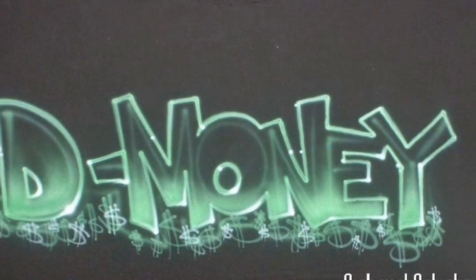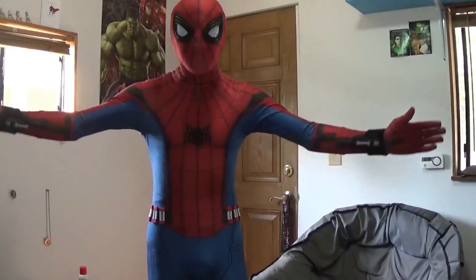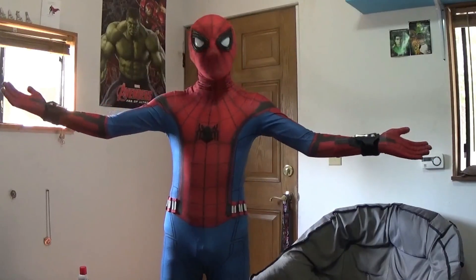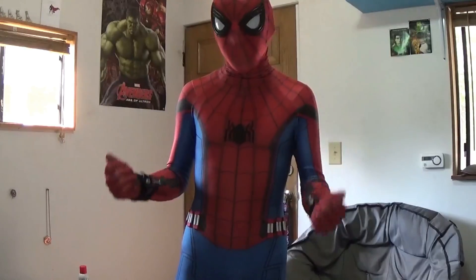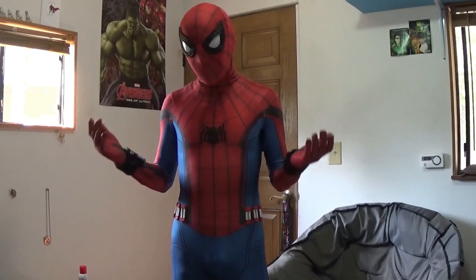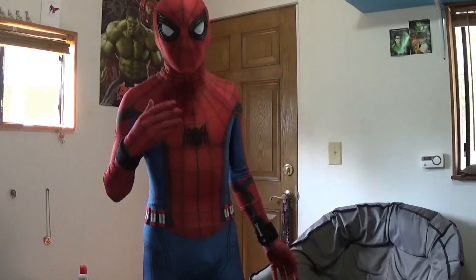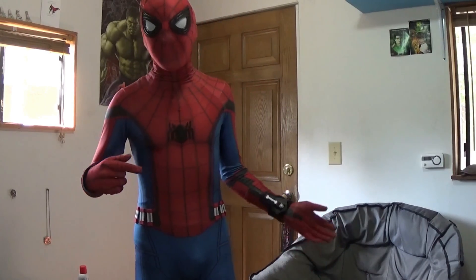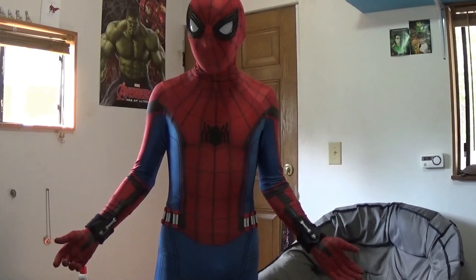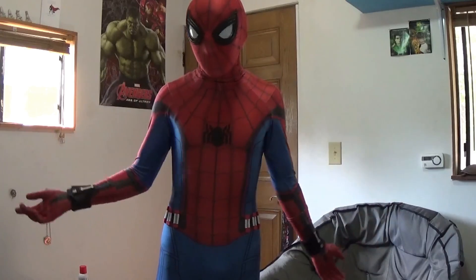Hey everyone, what's going on my DaBills, D-Money here. And I'm showing you my finished Spider-Man Homecoming suit. This suit is by far one of my favorites that I own. I have multiple, as you can see from my previous videos — go check them out. This suit was really fun to work on and work with.